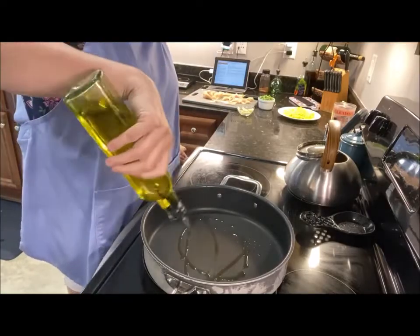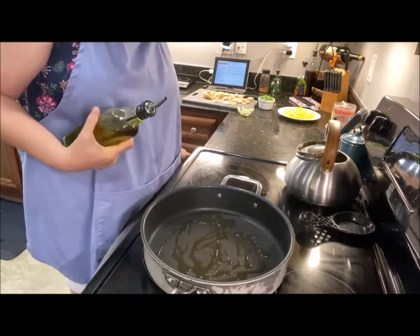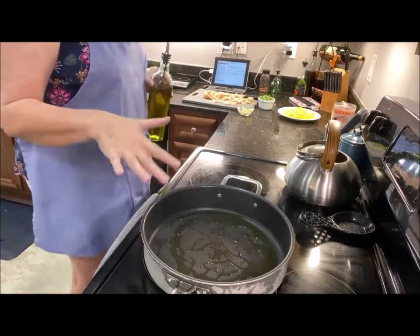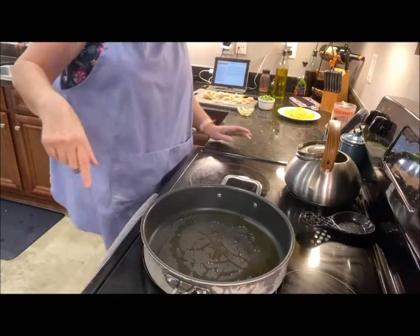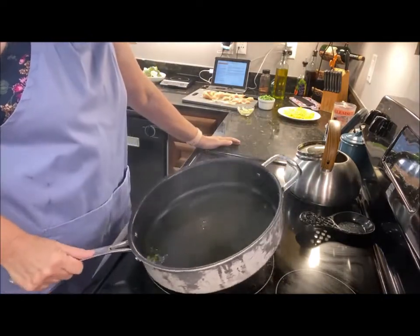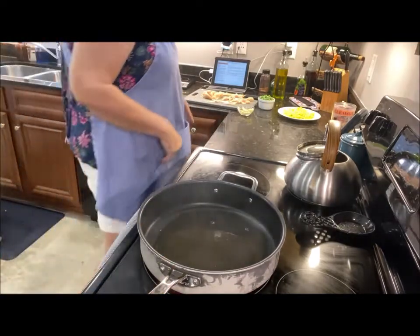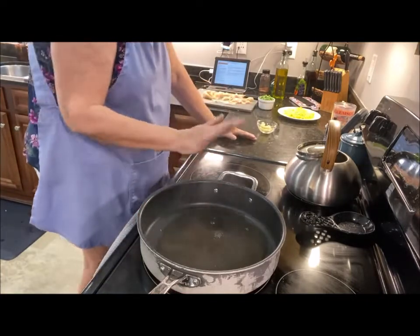Hey you guys, I am making tonight a stir-fry and this is really healthy for you. I'm making about three servings, so that's why you saw me put about three tablespoons of olive oil into my extremely hot skillet. You can do this in a wok — I have a wok — but the wok does not want to cooperate with this stove, so anyway, we've got this going.